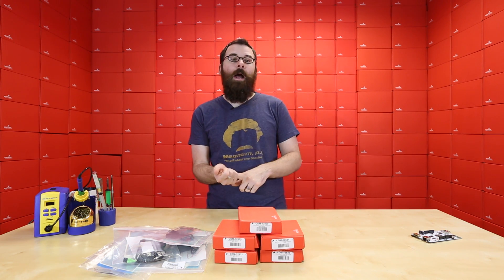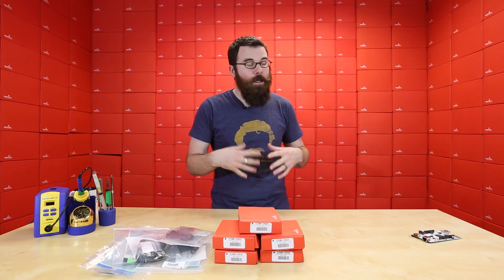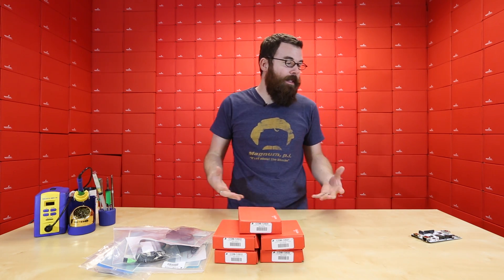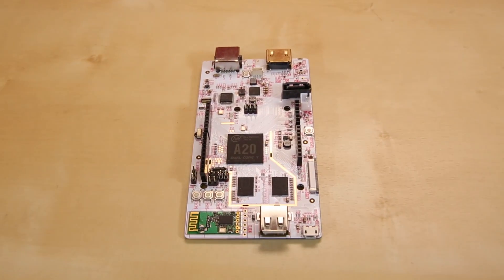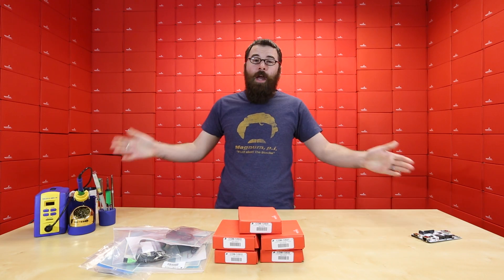This can also do Scratch. It can do the Arduino IDE like I talked about. You can even run Processing on this. So if you're really looking to do anything with single-board computers and just kind of want the kitchen sink, you might want to check out the new PC Duino 3.